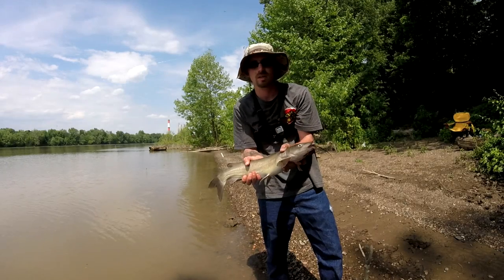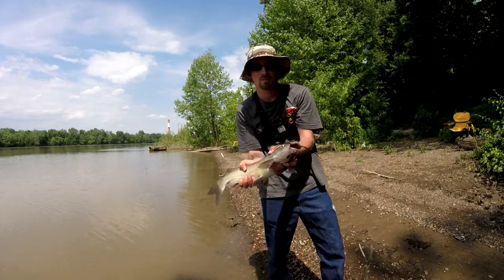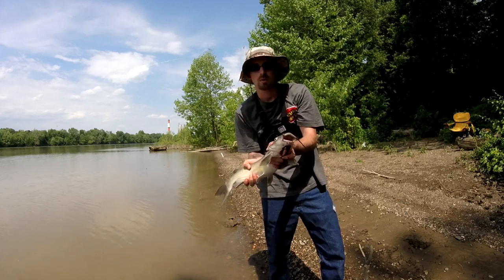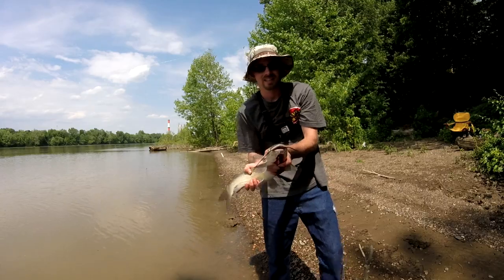Hey everybody, welcome to this episode of Pittsburgh Bottom Feeders. In this episode, we're going for a nice little channel catch during our very hot Memorial Day weekend. We're going for the little guys. Let's get them.